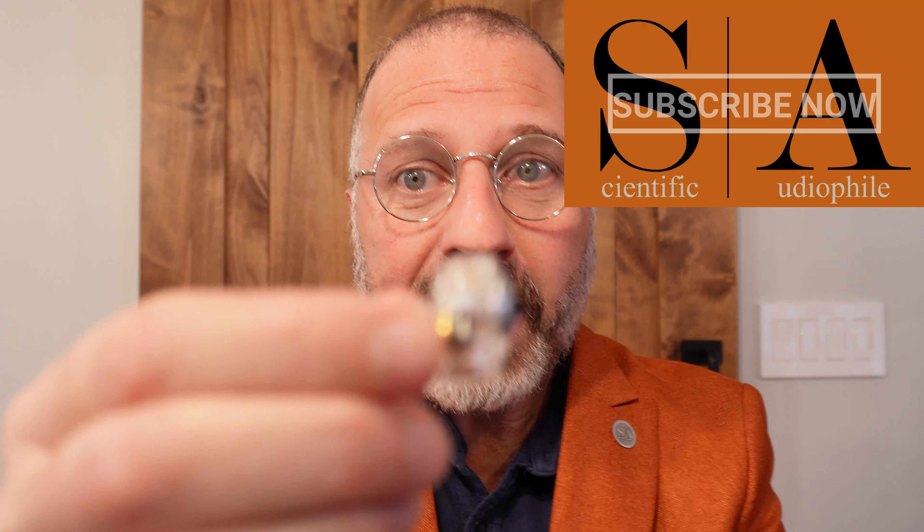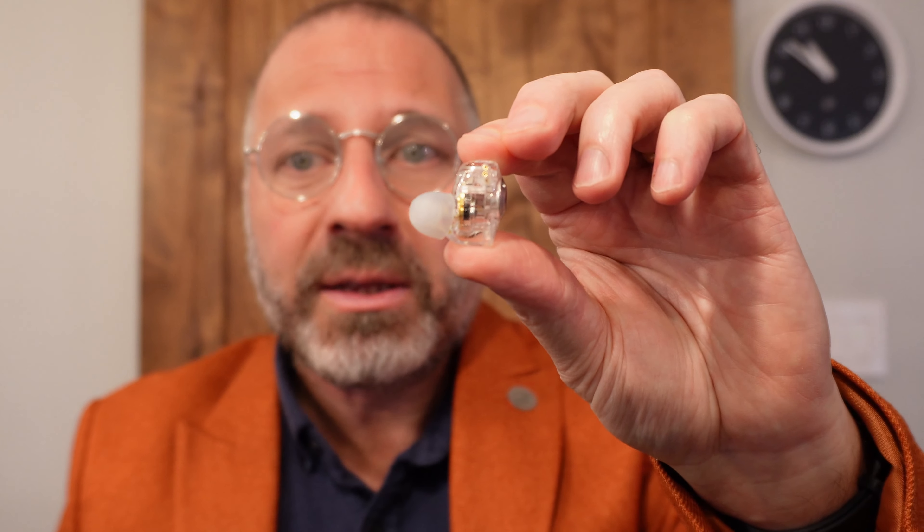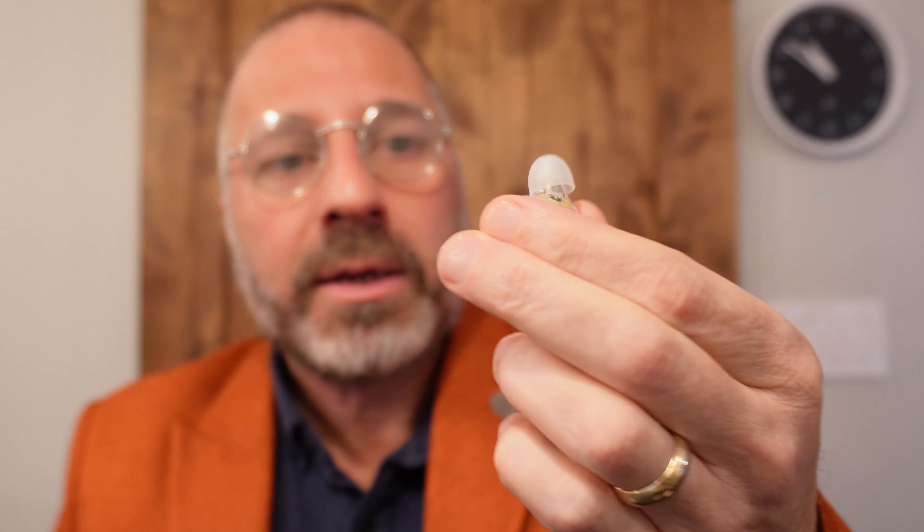I will start off with one thing I really can't stand about any IEM — I don't care about the price. You can't find out where the left and right is on this thing. It's so hard to see. I think there's an L there, but I can't find an R on this one.